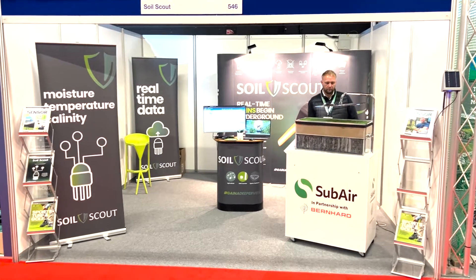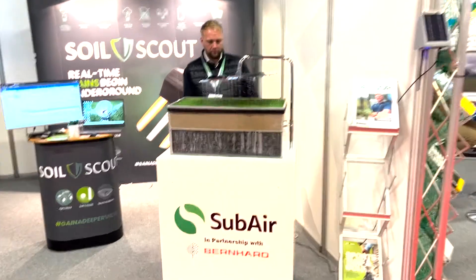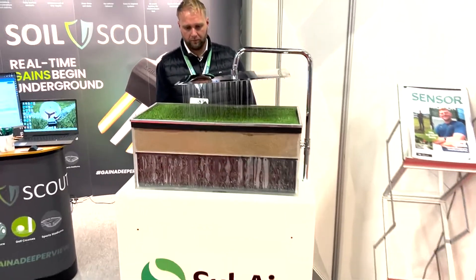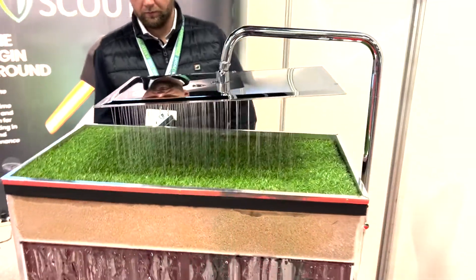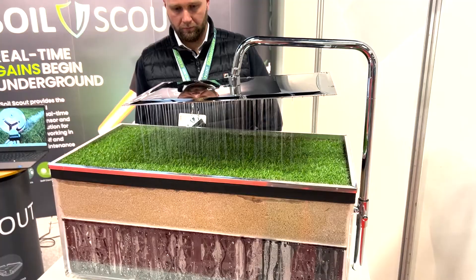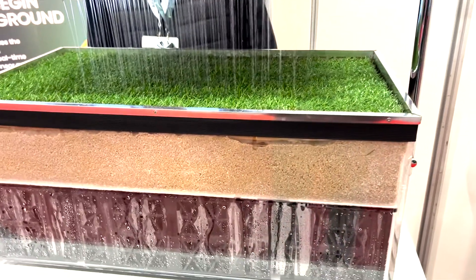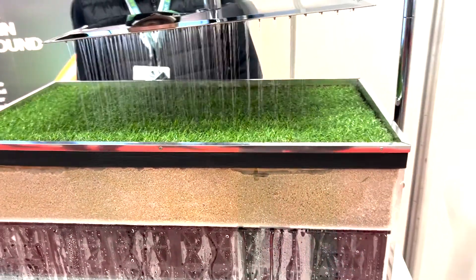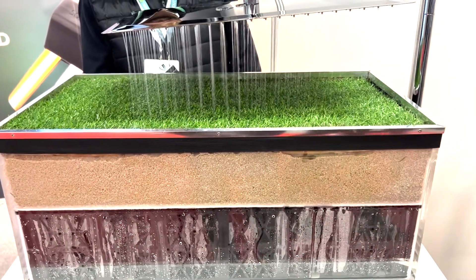Here at the BTME show on the Soil Scout stand, we have a SubAir system demo built in partnership with Bernhard. In this demonstration, we pour water onto the surface, which fully saturates the sand. We have soil moisture sensors — Soil Scout condition sensors — placed in the sand.